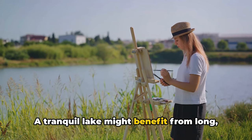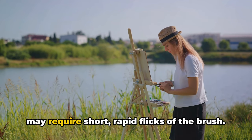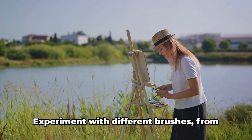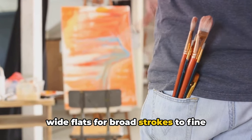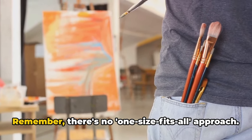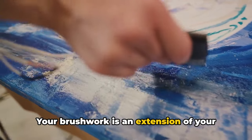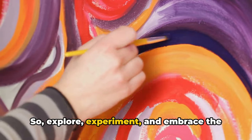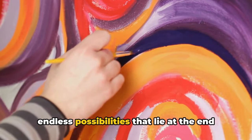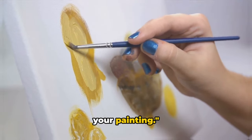But different scenes call for different techniques. A tranquil lake might benefit from long, sweeping strokes, while a field of grass may require short, rapid flicks of the brush. Experiment with different brushes, from wide flats for broad strokes to fine rounds for intricate detail. Remember, there's no one-size-fits-all approach. Your brushwork is an extension of your unique artistic voice. So explore, experiment, and embrace the endless possibilities that lie at the end of your brush. Master your brushwork, and you'll master your painting.